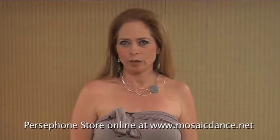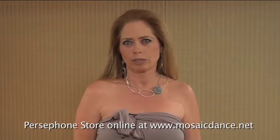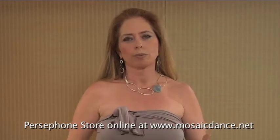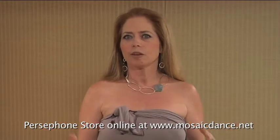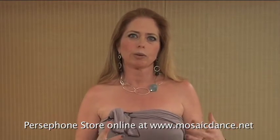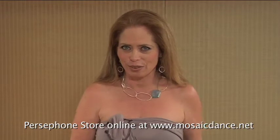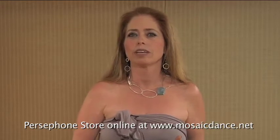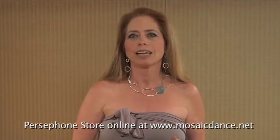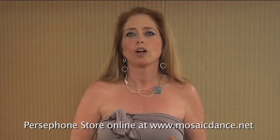Hi, I'm Yura Kreen and I want to welcome you to Persephone's Store, Transformative Clothing for Women. This video is to help you all understand how to wear these clothes. Because they are transformative, they transform in many different ways. We have certain pieces like the revolutionary rectangle and the transformative triangle that we would like to show you how to use and wear properly. You can visit our online store at mosaicdance.net and purchase any of these items, and this is what we will call phase one.